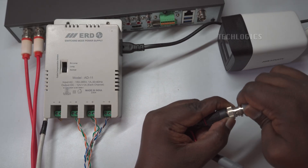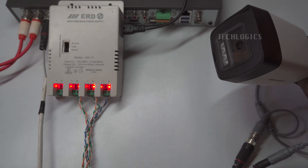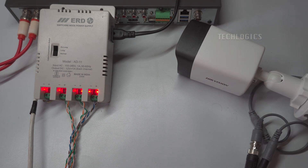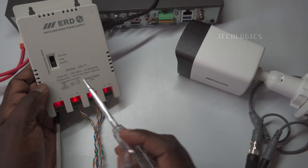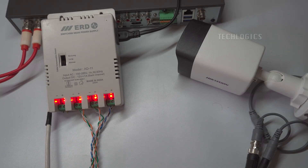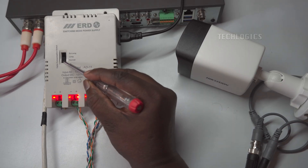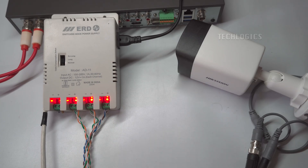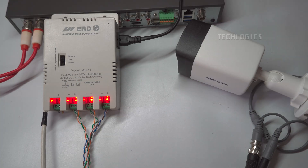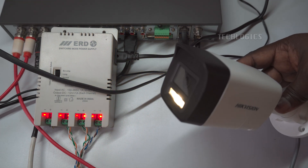Finally, connect the camera using the BNC connector and the DC pin, and turn on the CCTV system. Ensure that the camera clarity is optimal and that there are no disturbances in the video feed. To test whether the camera is functioning properly at night, cover the camera lens for a few seconds to activate the IR or LED light, which switches the camera to night mode. In night vision mode, the camera requires additional current compared to daytime operation. If you encounter distorted video or a loss of video signal, toggle the SMPS power supply mode switch from normal to long or extra long to ensure your camera receives the necessary power for optimal performance.